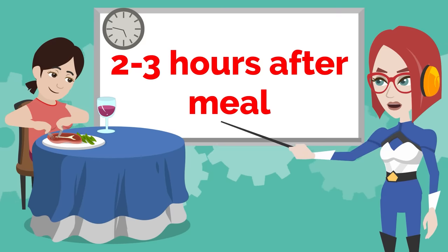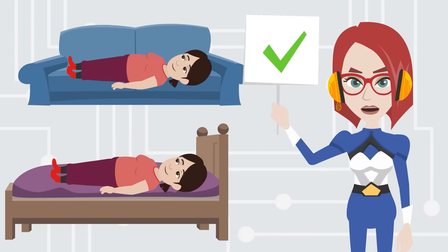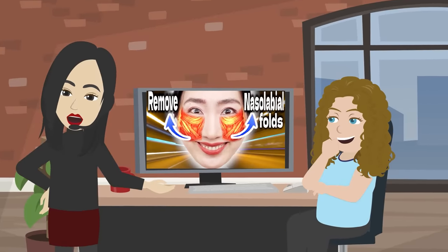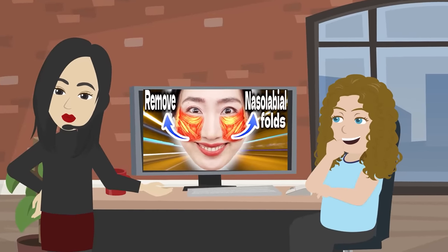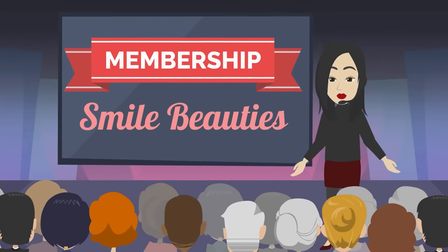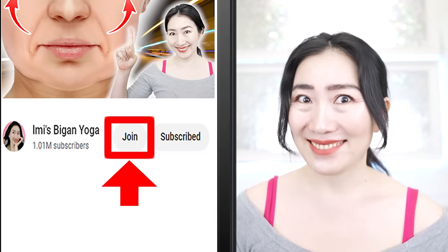Practice this program 2 to 3 hours after a meal. Please subscribe to this channel to make it a habit! For those who want to make Imitsubigai Yoga a more enjoyable habit, we have a YouTube membership called Smile Beauties. To become a member of Smile Beauties, hit the join button next to the subscribe button. Let's get 20 years younger with me! Here we go!